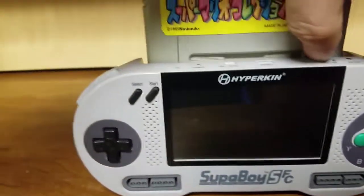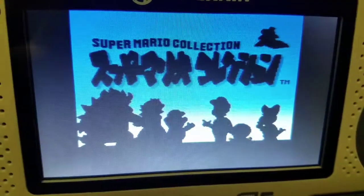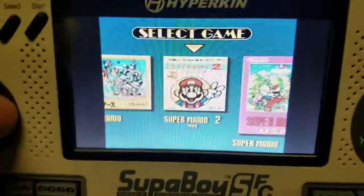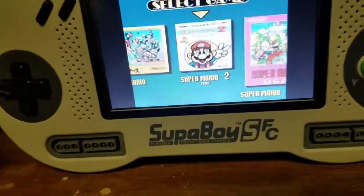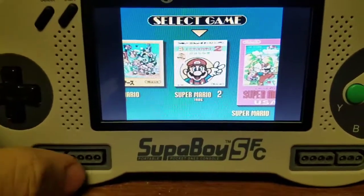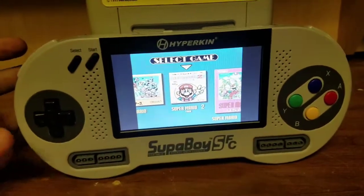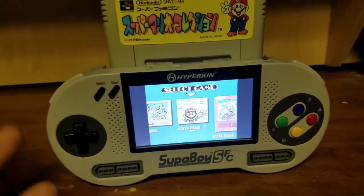So let's turn it on — and yeah, it works. It controls really well. I like the D-pad, it's pretty good. Buttons are all good. You also have controller ports if you want to plug it into the TV — like if you're on holiday and you want to play Super Nintendo with a friend, you can do that. There's really nothing I can say that's really that bad about this. I mean, it's a Super Nintendo that you can take with you wherever you go.